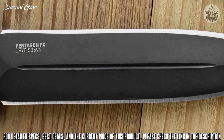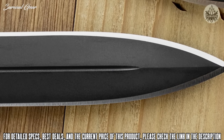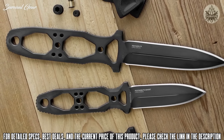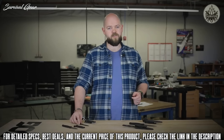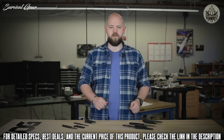Working with professional end-users to tune the design, they love the updated dagger profile that can confidently penetrate multiple layers of Kevlar body armor, as well as the removable handles for an even sleeker profile with a single fastener design. Both Pentagon FX knives use cryo-treated S35VN steel for a full tang design with improved finger guards.